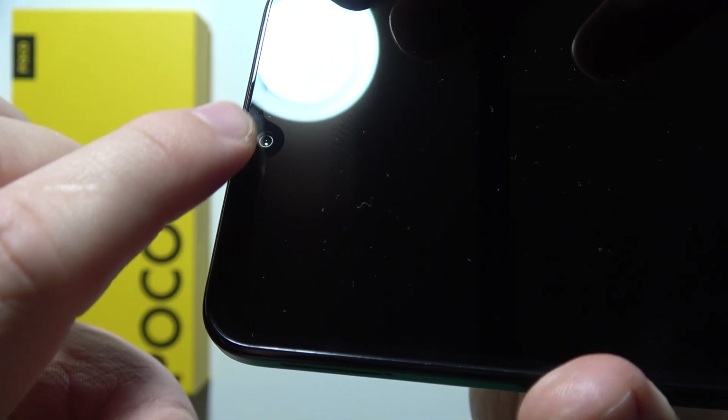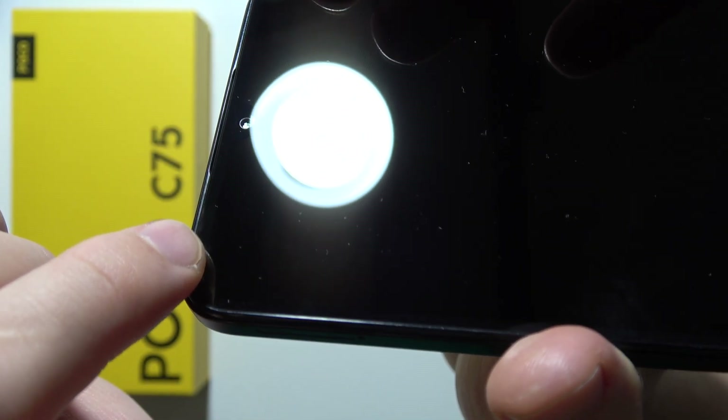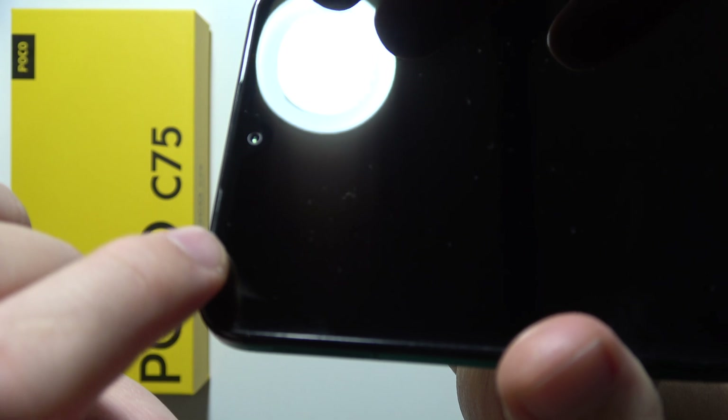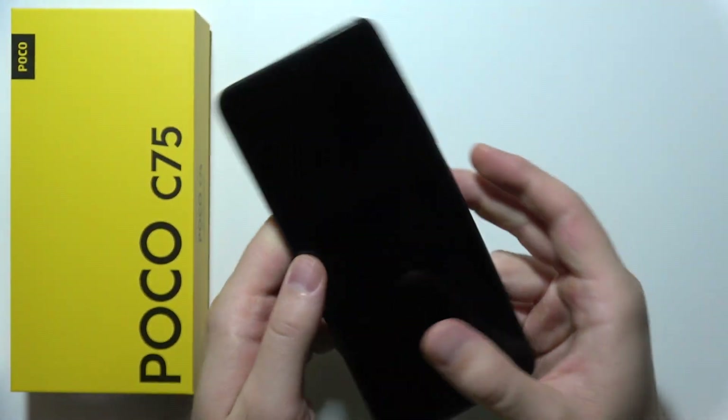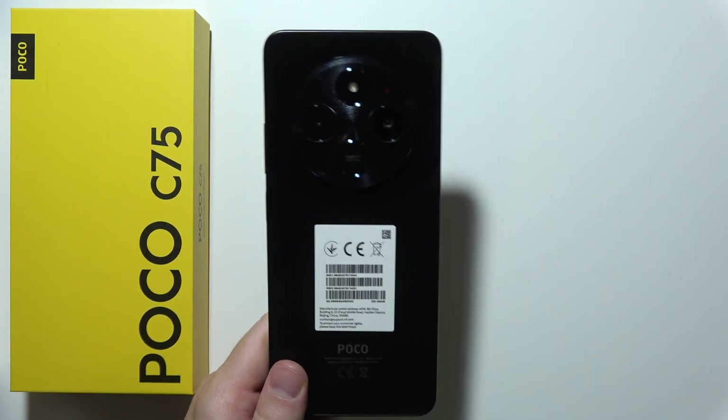As you can see right now, we cannot actually find any protection on the screen. There's no cutout next to the camera, or for example, right here. So this smartphone actually doesn't have the default screen protector.